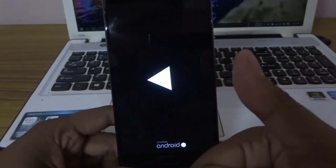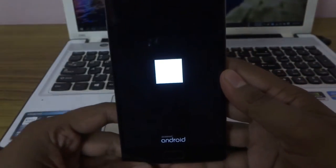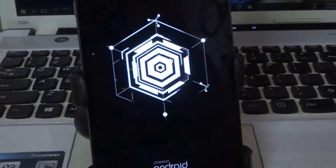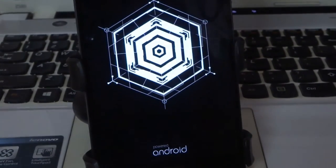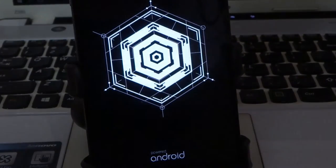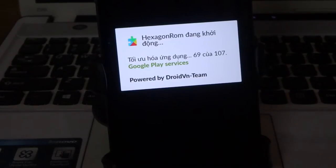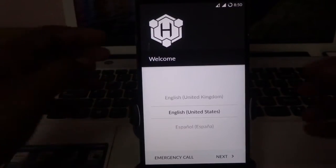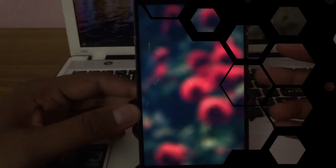You can see the new boot animation here. I'll fast-forward this — no waiting, it's a time waste. And voila, we are here! Now you know what to do.